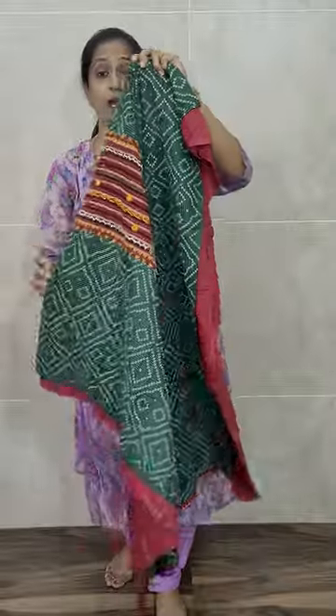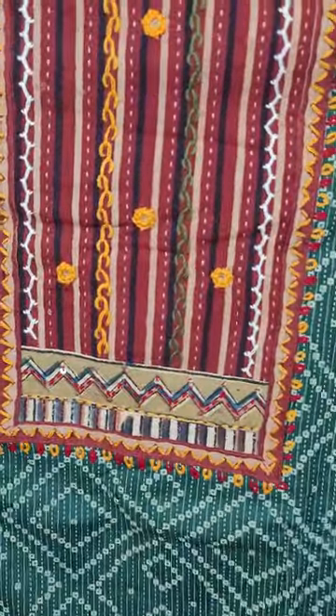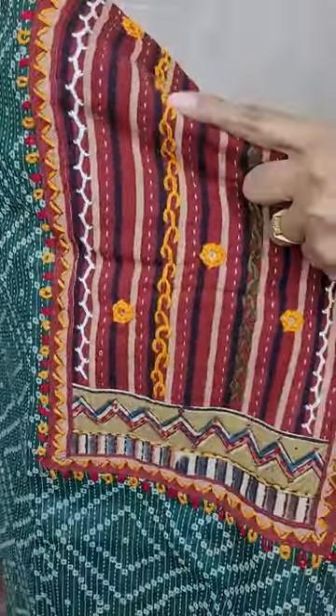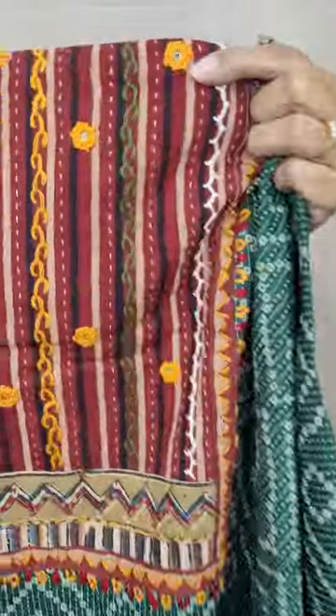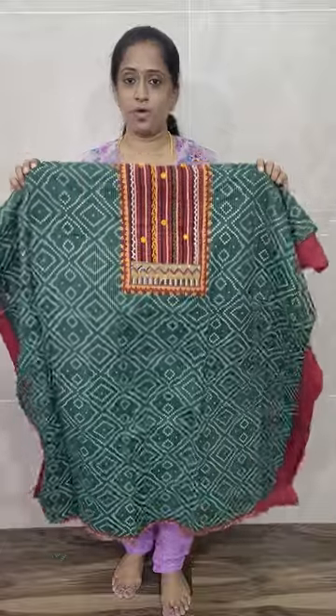Let's move on to the next item — also a very beautiful all-over rich pure cotton item. The top has an all-over printed pattern in dark bottle green color. On top of the print you will be getting a nice patchwork with thread embroidery work — complete handwork. It also has original mirror works. Pure cotton with an ajra patchwork in the yoke.